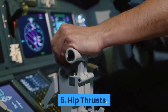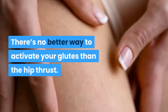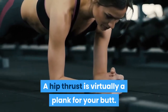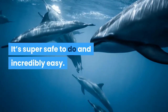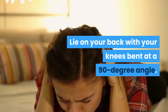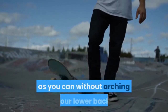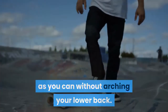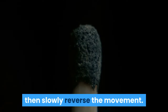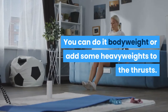5. Hip Thrusts. There's no better way to activate your glutes than the hip thrust. A hip thrust is virtually a plank for your butt — it's super safe to do and incredibly easy. Lie on your back with your knees bent at a 90-degree angle. Push through your feet and raise your hips as high as you can without arching your lower back. Hold this position for a couple of seconds, then slowly reverse the movement. You can do it bodyweight or add some heavy weights to the thrusts.